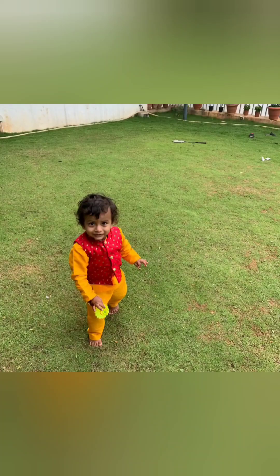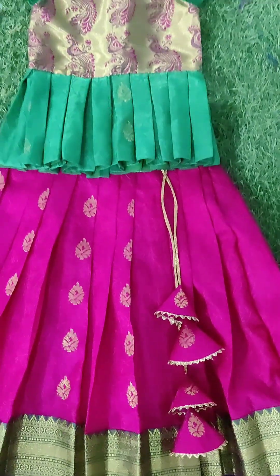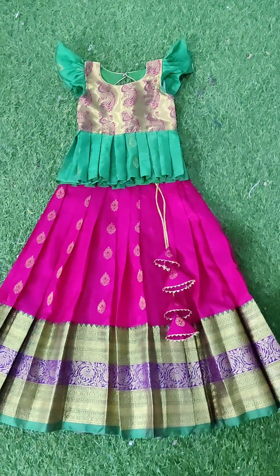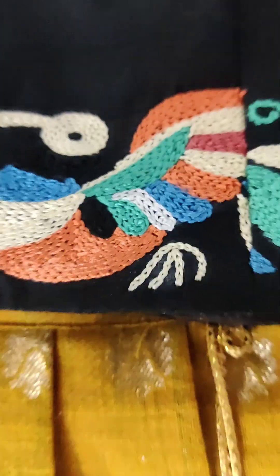So beautiful — we are going to choose the next step. We are going to make a crop top, we are going to choose the blouse, make box pleats, and butterfly sleeves.